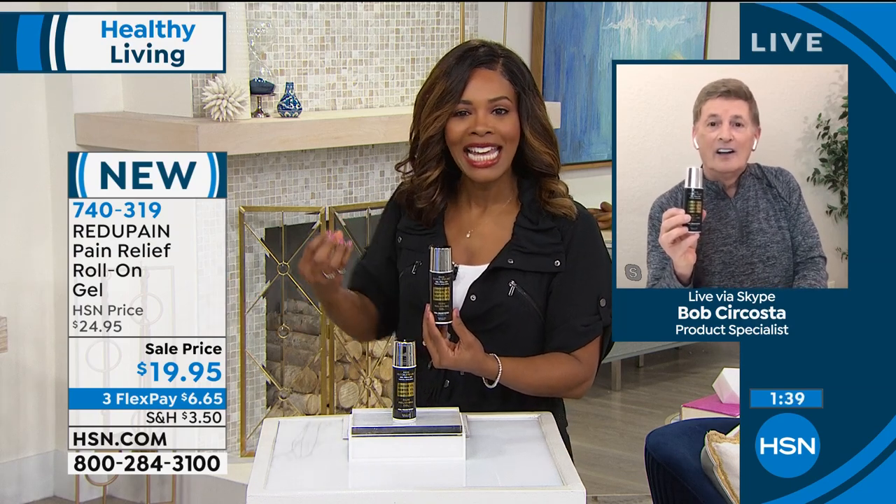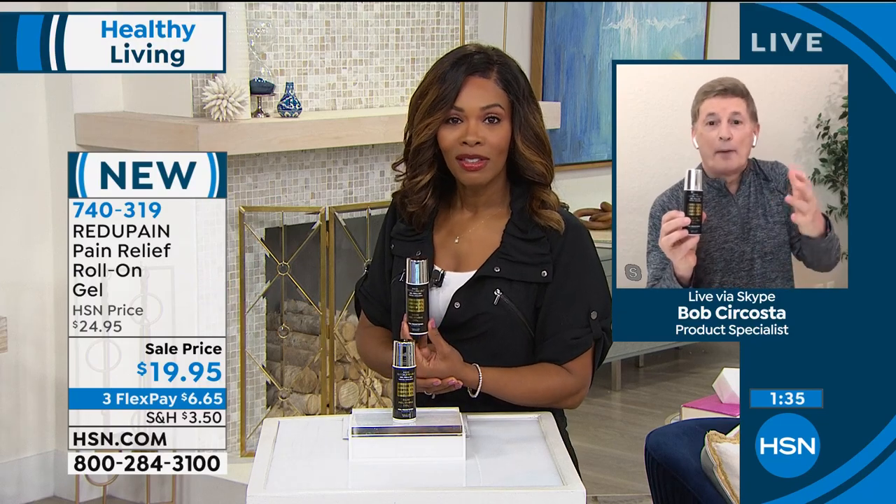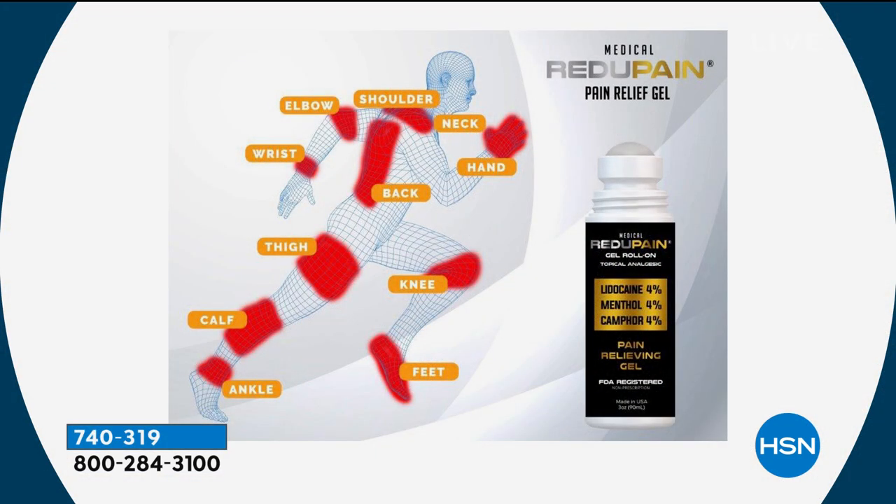It's not messy, it's not dripping, and it's easy to use as often as you need. Sometimes that temporary relief is enough to get you through the morning or through the day — it can really change your mood. Temporary results — so is taking a shower, that's temporary, but we keep doing it. This is a product that you are going to absolutely love. It's that proprietary blend of those three ingredients that makes all the difference. And it's FDA registered — lidocaine four percent, menthol four percent, camphor four percent.